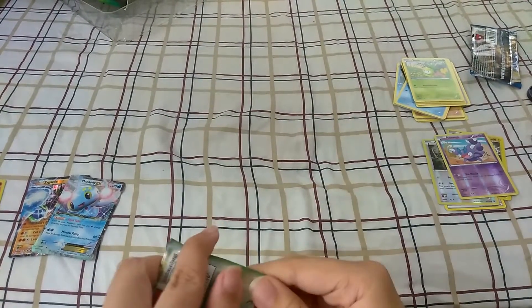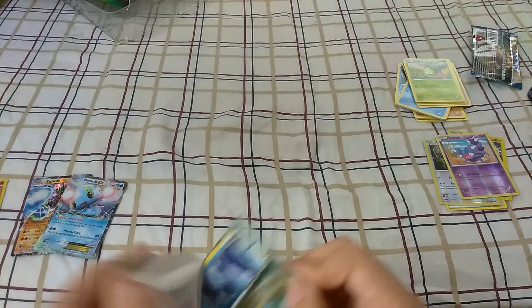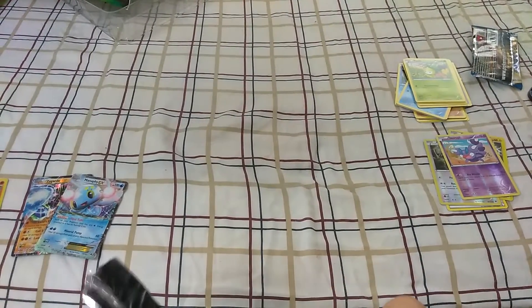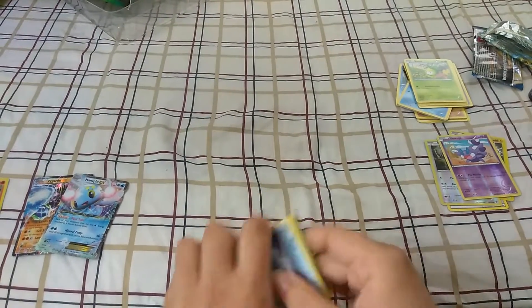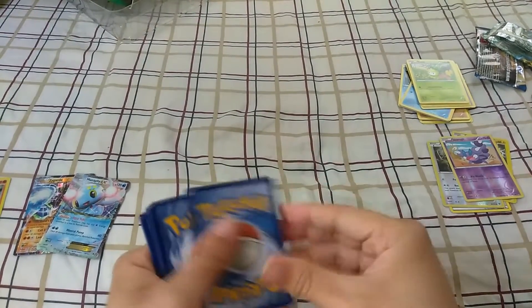I'm also going to be picking up the Mewtwo and Mew super collection box. I don't know if you guys have seen that already, probably already did. But I actually have to head to Barnes and Noble, which for me would be like half an hour away, just to get to it. But I still want to go get it.